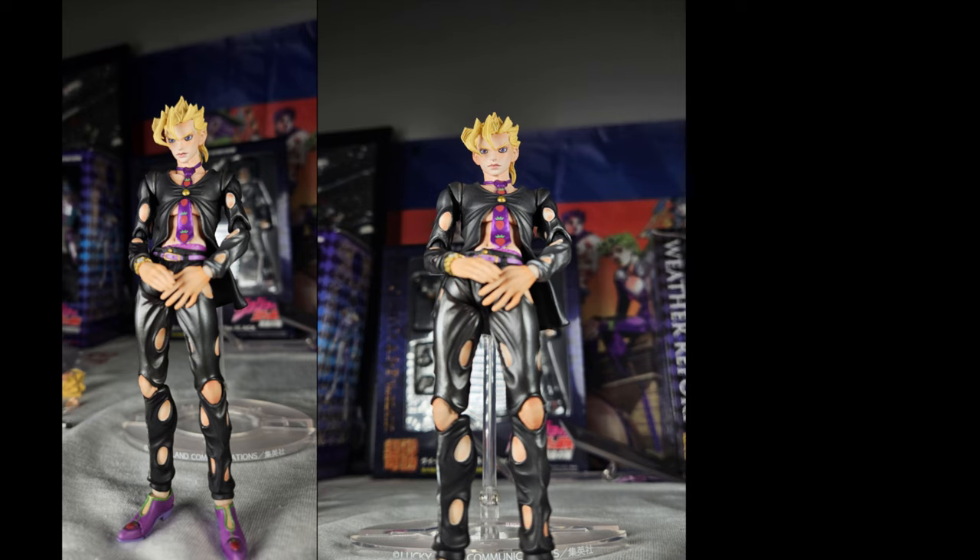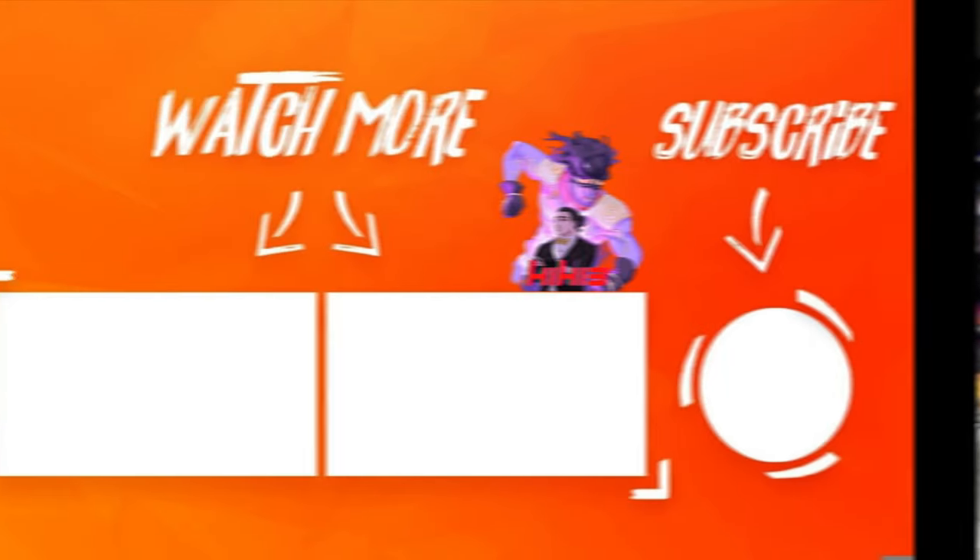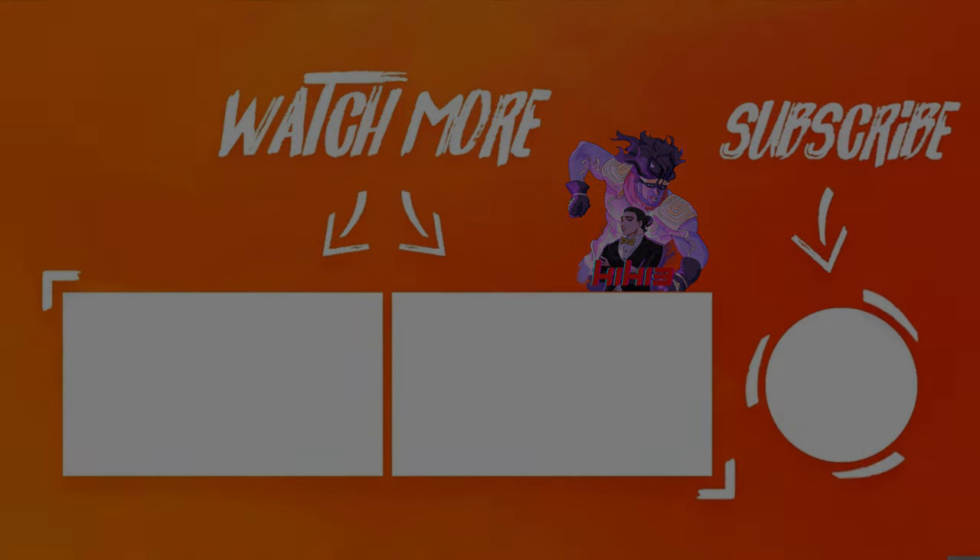Anyway, thanks for watching. It seems like you guys have been sticking around — shout out to you guys, you guys are great. And if I don't upload a video before Christmas, happy holidays, Merry Christmas, and I'll see you guys in 2024.